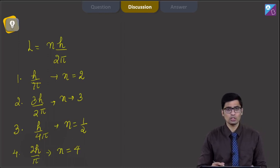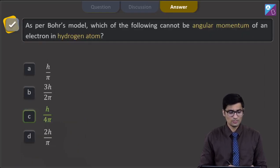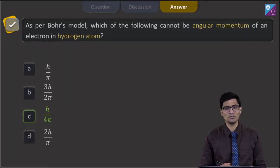Therefore, among the 4 options, the only not possible value corresponds to n = 1/2, which is option h/4π. Hence for this question, the correct answer is option C. Now let us proceed to the next question.